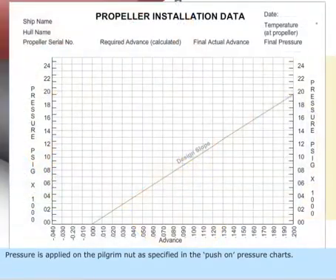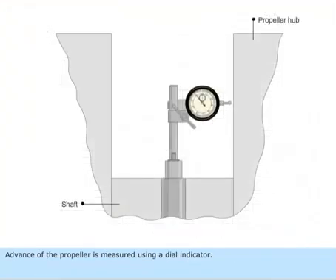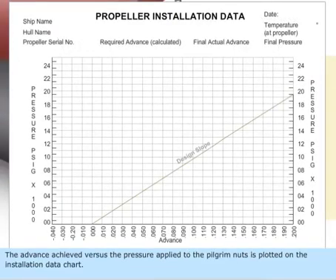Pressure is applied on the pilgrim nut as specified in the push-on pressure charts, which give estimates of the pressure to be applied to achieve the required advance. The advance of the propeller is measured using a dial indicator, and the advance achieved versus the pressure applied to the pilgrim nut is plotted on the installation data chart.